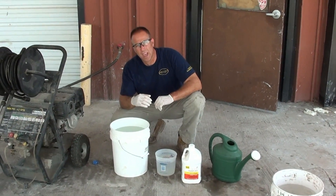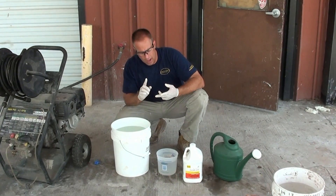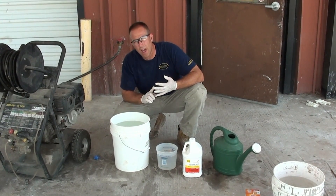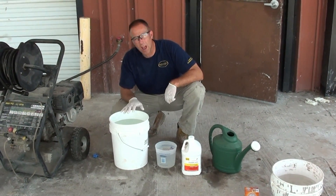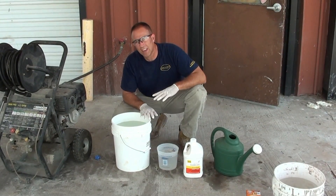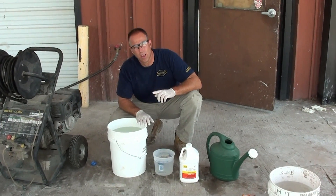So only in extreme cases do we recommend using an acid wash for an acid stain job. But for a water-based stain job, absolutely — for your freestyle, your Simcoe, in some instances it's applicable for microtop, your SM Pro, and your stampable overlays. Sometimes you need to use more than one part acid to ten parts water. If you have a very tightly troweled surface and you can't get in there with a grinder, sometimes an acid wash is acceptable.